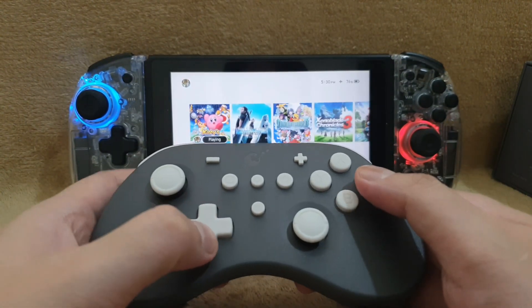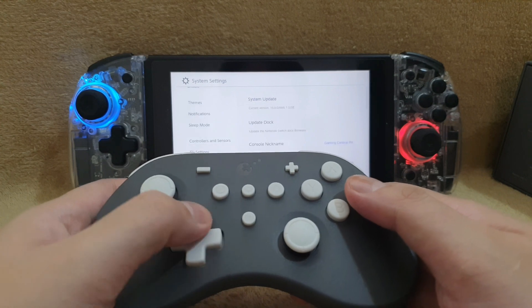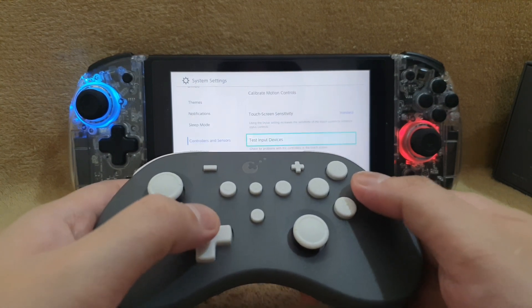You can also connect this controller to Windows devices, iOS, Android, and of course Nintendo Switch.